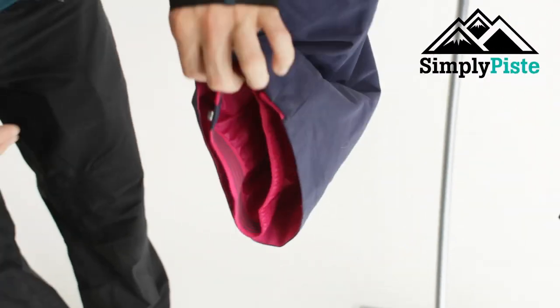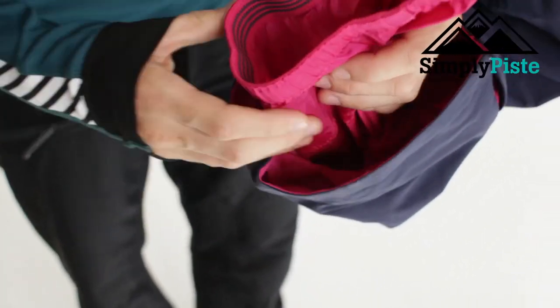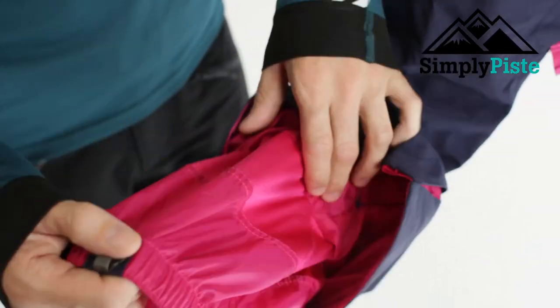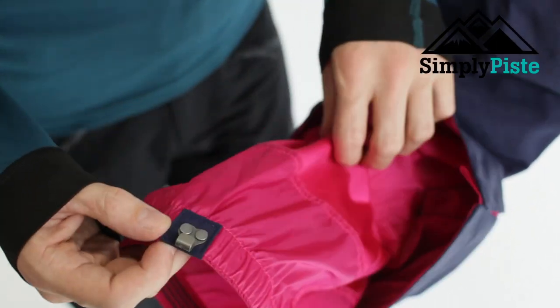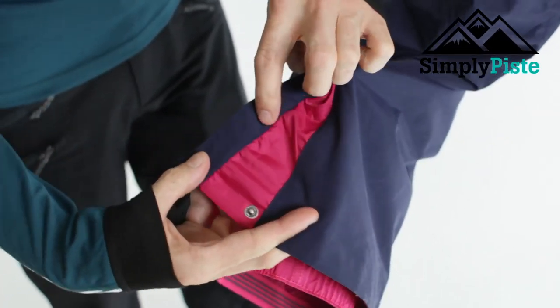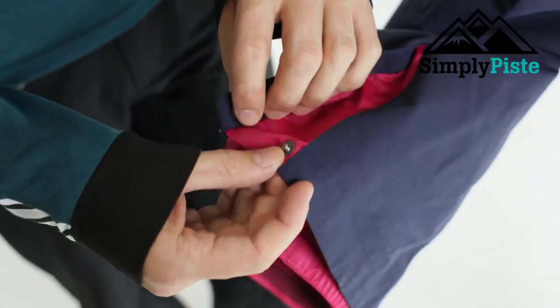First off, I'm going to show you the snow skirt on the inside. You can wear these with the elastication over your ski boot or your snowboard boot, or you can tuck it on the inside. You do have a little gaiter clip as well, so you can hook it onto your lace just for that secure fit.